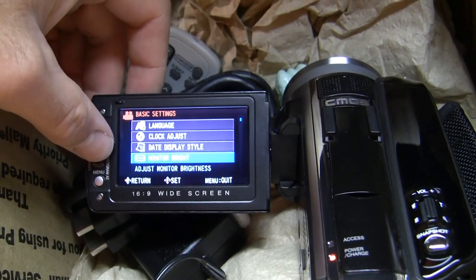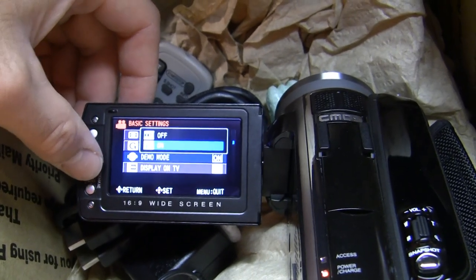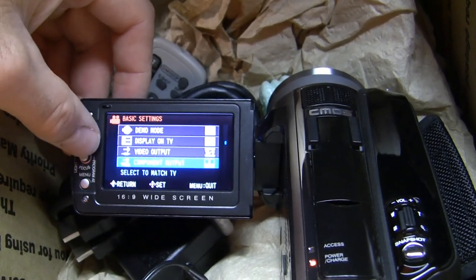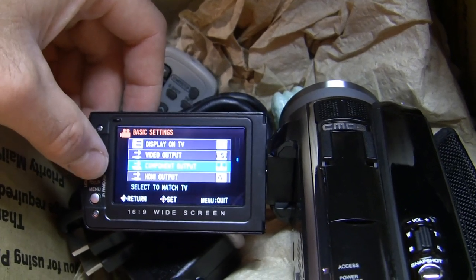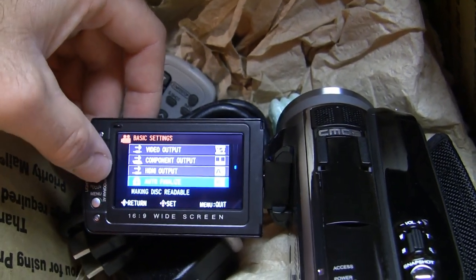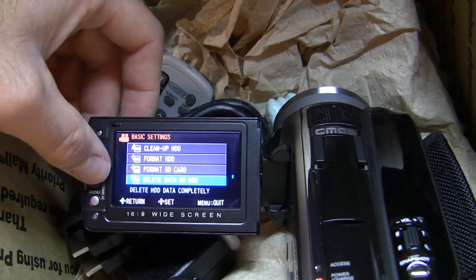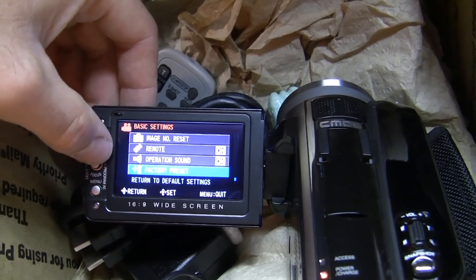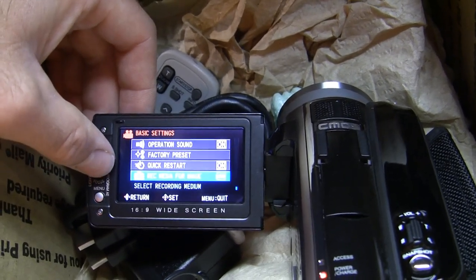Pretty easy to navigate through the menu. Turn demo mode off. Video output is in 16x9 — I'm going to keep it there. Component output — I'll turn that to 1080i, it was on 480i. HDMI output — just leave that on auto. Clean up hard drive, format hard drive, format SD card. Remote — leave the operation sound on. And we've got a factory reset and a quick restart setting.